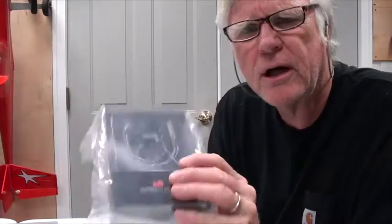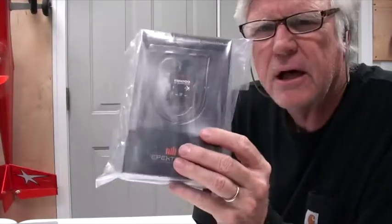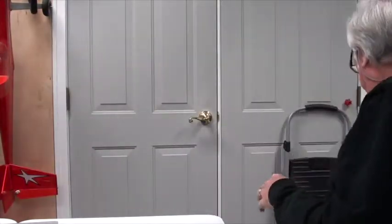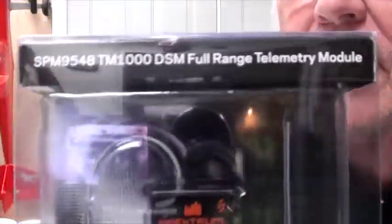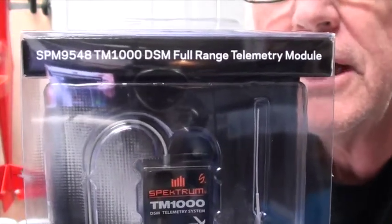To begin with, I'm going to show you what comes when you order a telemetry module. It comes in a bag. The telemetry module looks like that — you can read what it says there: TM1000, full range telemetry module.